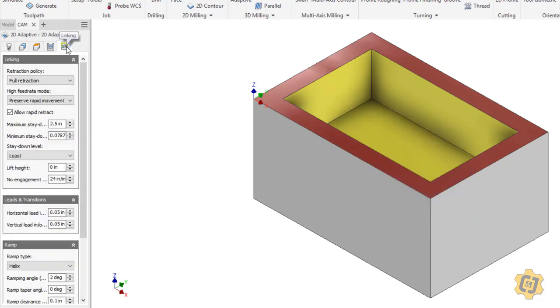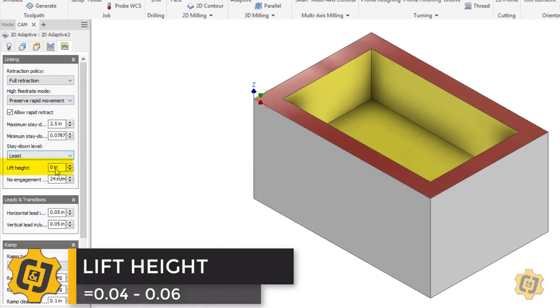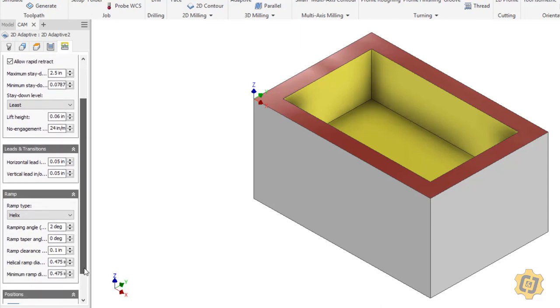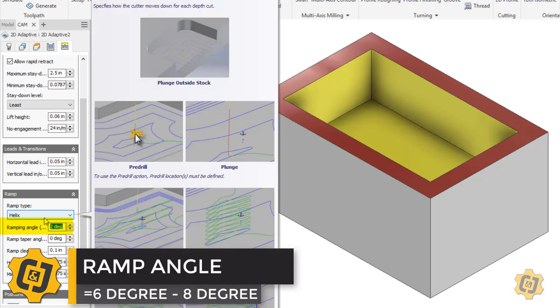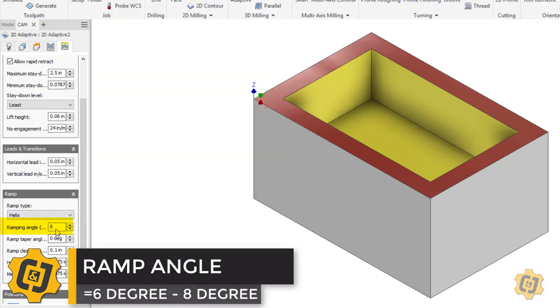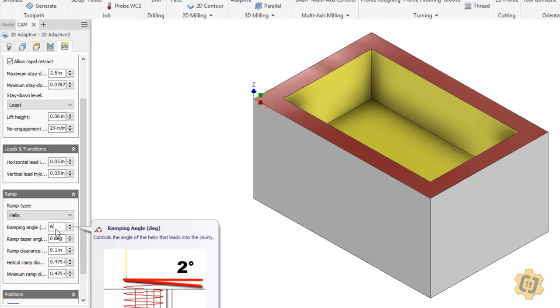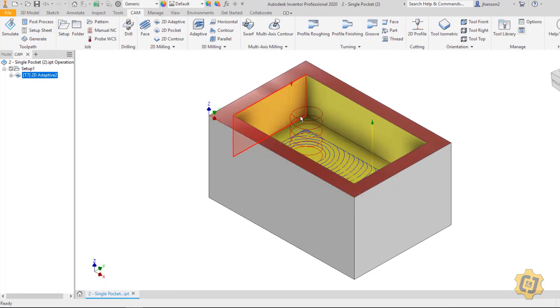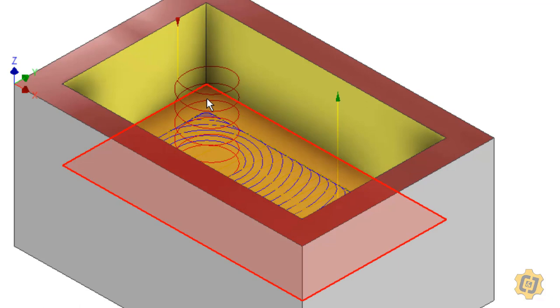For the linking tab, I want to change my lift height to 0.06 so that each time it needs to lift up and go over to another pass, it'll raise up about 60 thousandths of an inch before coming back down. If you're working with prototyping material, you can change the ramping angle from 2 degrees to about 6 degrees, so it goes down into the part a bit faster rather than 2 degrees, which is better for materials like aluminum. So if I highlight this 2D adaptive, you can see the helix — we just changed it from 2 degrees to 6 degrees, so it's going to walk its way all the way into the part and down to the bottom.